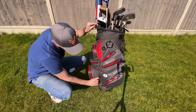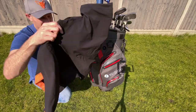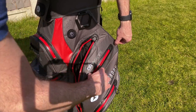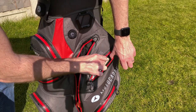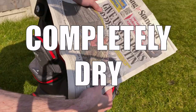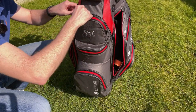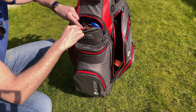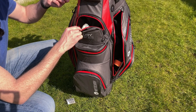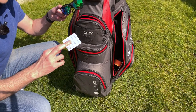Opening up the big pocket on the side — I've got my waterproof jacket and glove in there, and that stayed absolutely dry. Opening up the valuables pocket, I put a sheet of newspaper in there and that is completely dry. Lastly, opening up this front pocket — there's a pack of tissues, some plasters in case you get blisters, sunglasses, a pack of paracetamol just in case you're playing after a heavy night out.